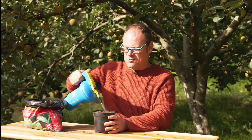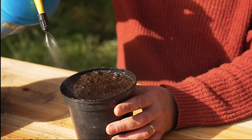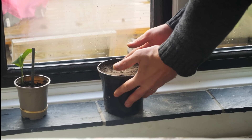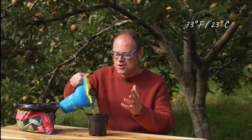Once I've given these a good water these are going to go somewhere nice and warm and cozy, the same conditions you would have for warm season crops like tomatoes. Something in the mid 70s Fahrenheit or around 23 degrees Celsius, and at that temperature they'll germinate really quickly — as soon as two weeks.